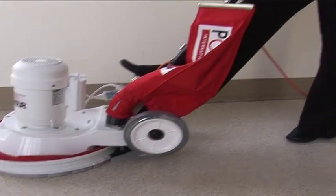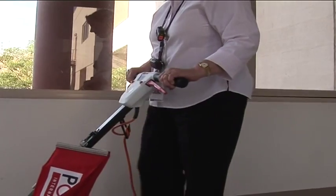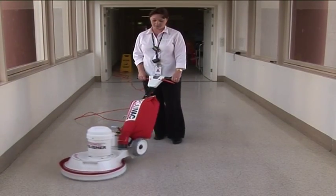Before using the machine, adjust it to your height making sure you can operate the machine with your arms straight.